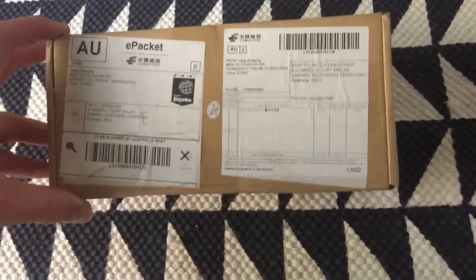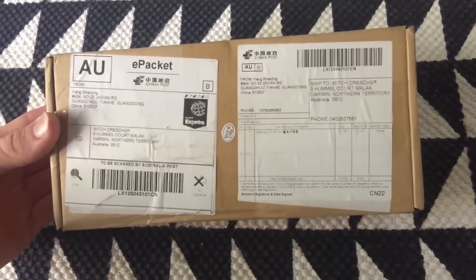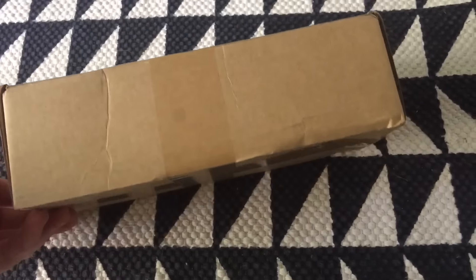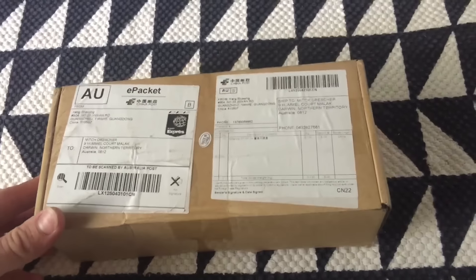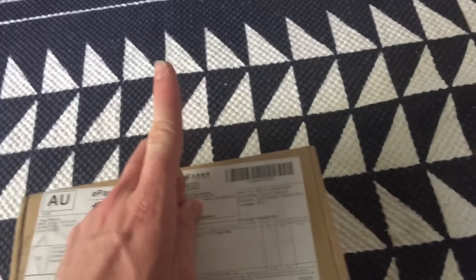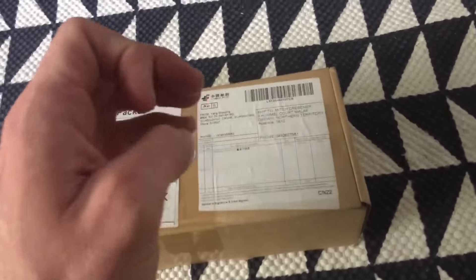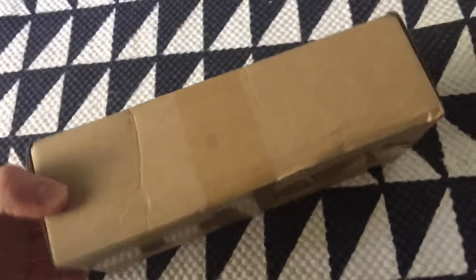I just got something for my car in the mail that I ordered a while ago. This should be a white shark fin aerial replacement, to replace my Lancer aerial from the black pointy one to a shark fin style. Let's open the box.